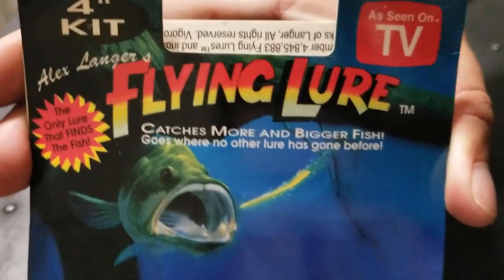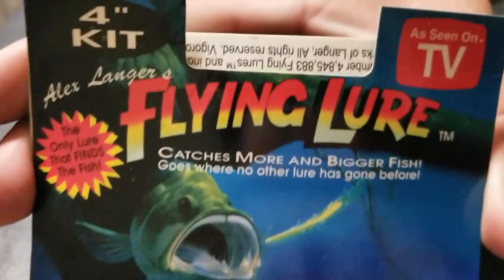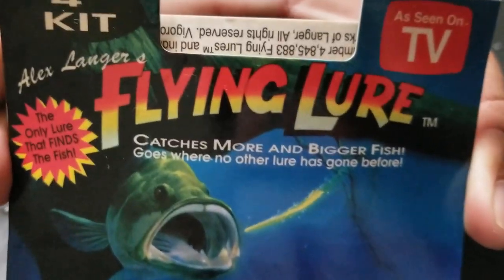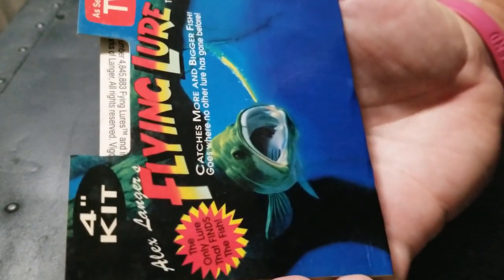Welcome to Fishing Eastern North Carolina. I picked these up at a flea market for one dollar — it was a six-pack with two hooks for one dollar. The four-inch kit of the flying lure is a really popular lure from the 90s, and the tagline says 'catches more and bigger fish, goes where no other lure has gone before.'